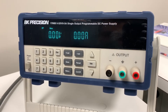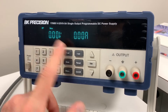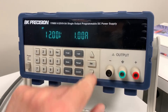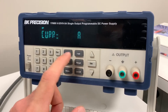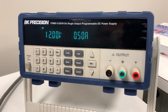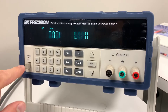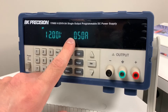More likely you're going to be using this as a 12-volt supply. Press V-set, type in 12, press enter. You can also change the current — set it to 0.5 for half an amp, press enter. So now it's set to 12 volts at half an amp. And unlike the function generator, when you turn this off and turn it back on, it will remember the last setting — so it stays at 12 volts at half an amp.